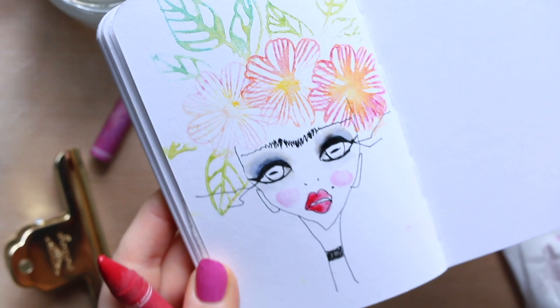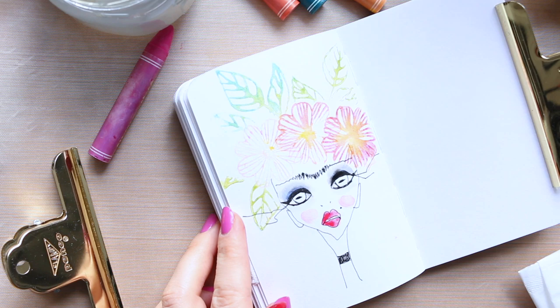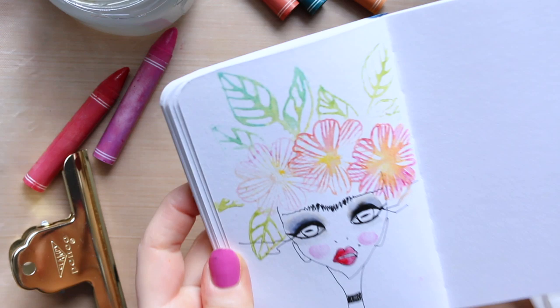That's a cute little way to be using these crayons and the stamps as well. And if you're not great at drawing but you like to do something like that, it just makes it a lot easier and it looks quite pretty. Thanks for watching, and see you soon.